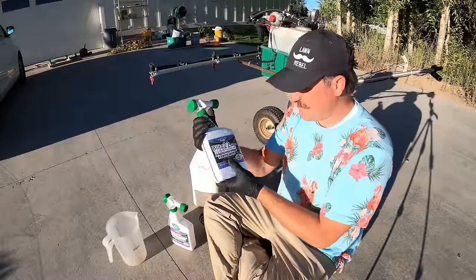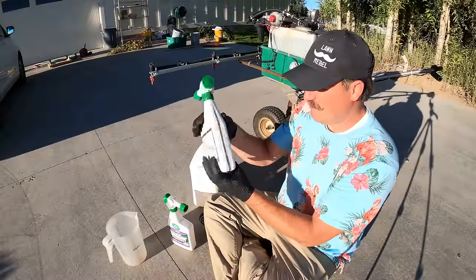I've got this stuff on my website. If you guys want to buy it, lawnrebel.com — you can go over there and buy it.